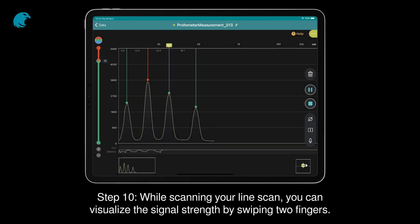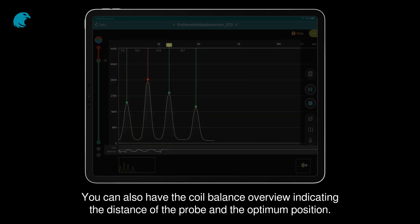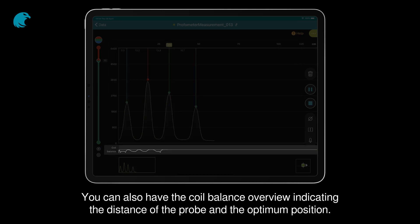Step 10. While scanning your line scan, you can visualize the signal strength by swiping two fingers. The signal strength view helps you to control the quality of data, homogeneity of the signal, and presence of singular metallic objects. You can also have the coil balance overview indicating the distance of the probe and the optimum position.